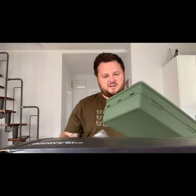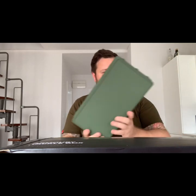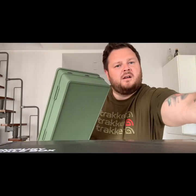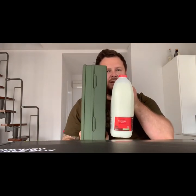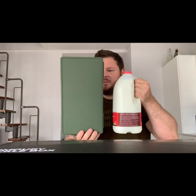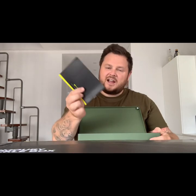So the box is decent - first impressions, it's a lot bigger than what I thought it'd be. In comparison, it's about the size of a four-pint of milk. I didn't think it was going to be that big. Anyway, let's see what it's like inside - get a little tackle box and instructions.